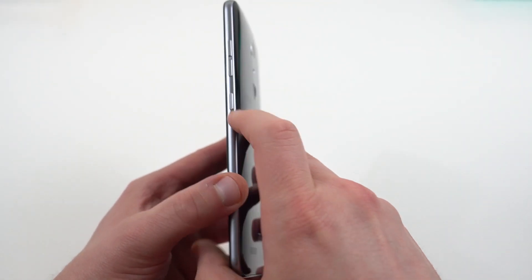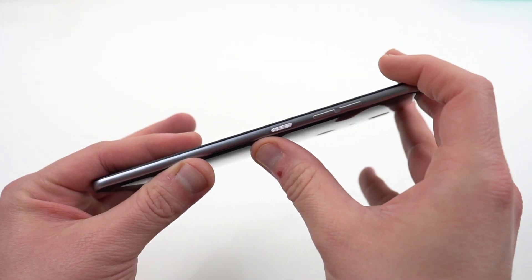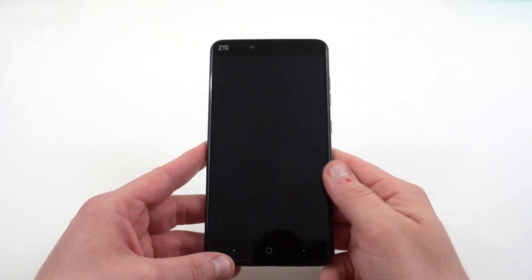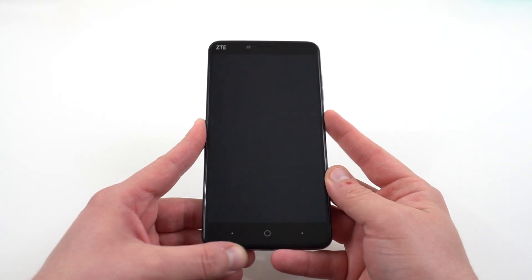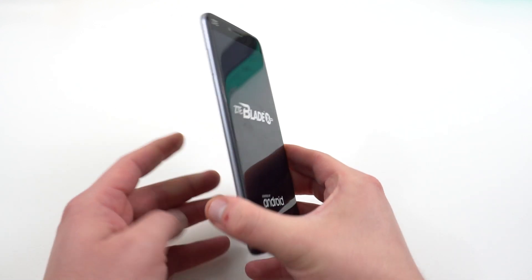You've got the power button, which does have some nice texture to it. You've got the volume rocker there as well. SIM tray over here on the side. I'm going to go ahead and boot this up and take a look at the software real quick.